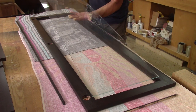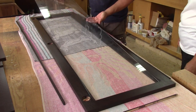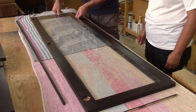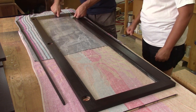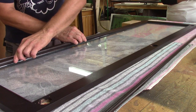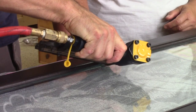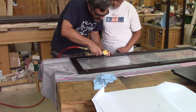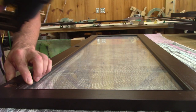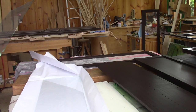Now that everything has two coats of varnish, it's possible to install the glass panes in the doors. The glass is just a bit smaller than the opening. Now I just have to pin the quarter rounds in place, being careful not to hit the glass. In the end, I had no problem installing the glass.